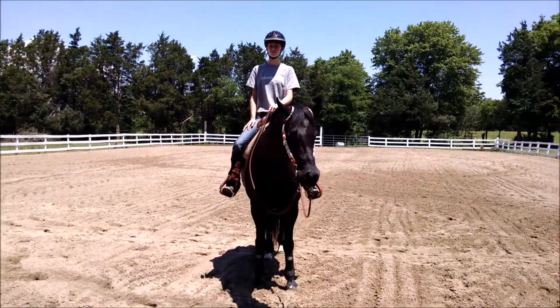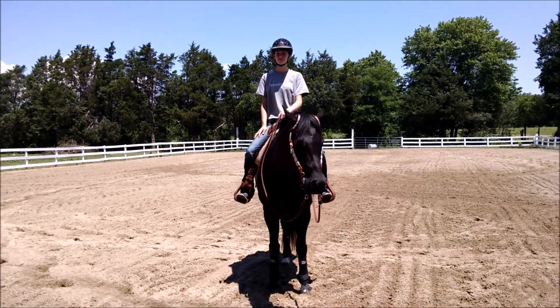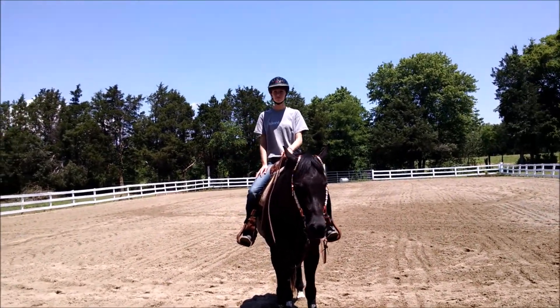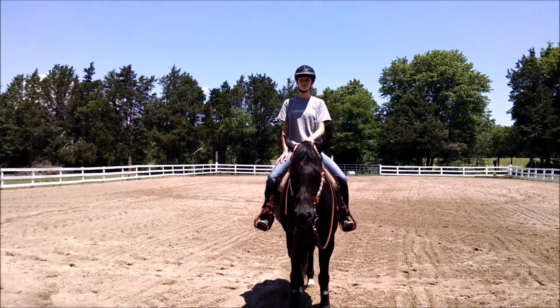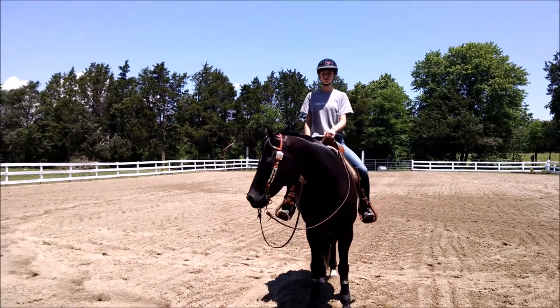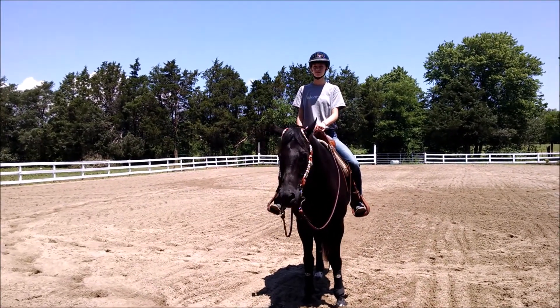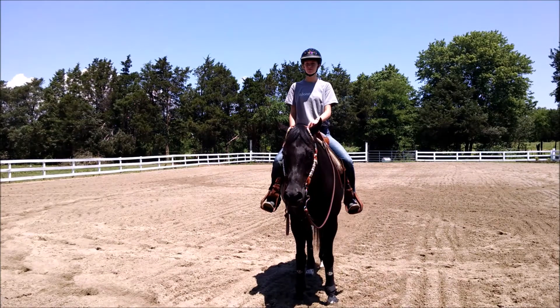I actually want you to ride two-handed because we're going to really ask Poe to move from your inside leg, which will be your right leg, into your left rein — the outside rein — on the spiraling out circles, and from your outside leg, your left leg, into your right hand for the spiraling in circles.